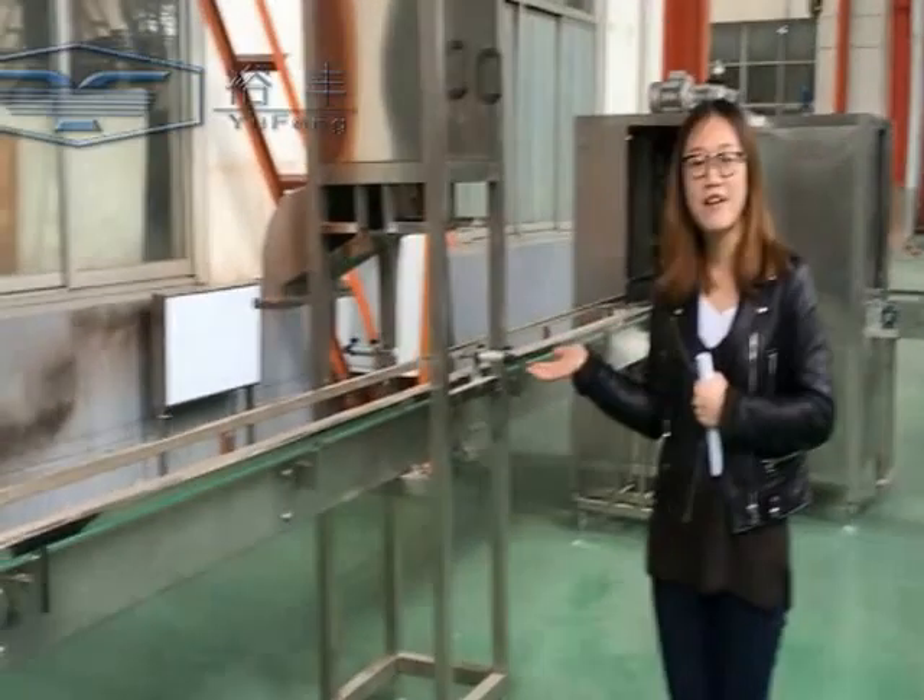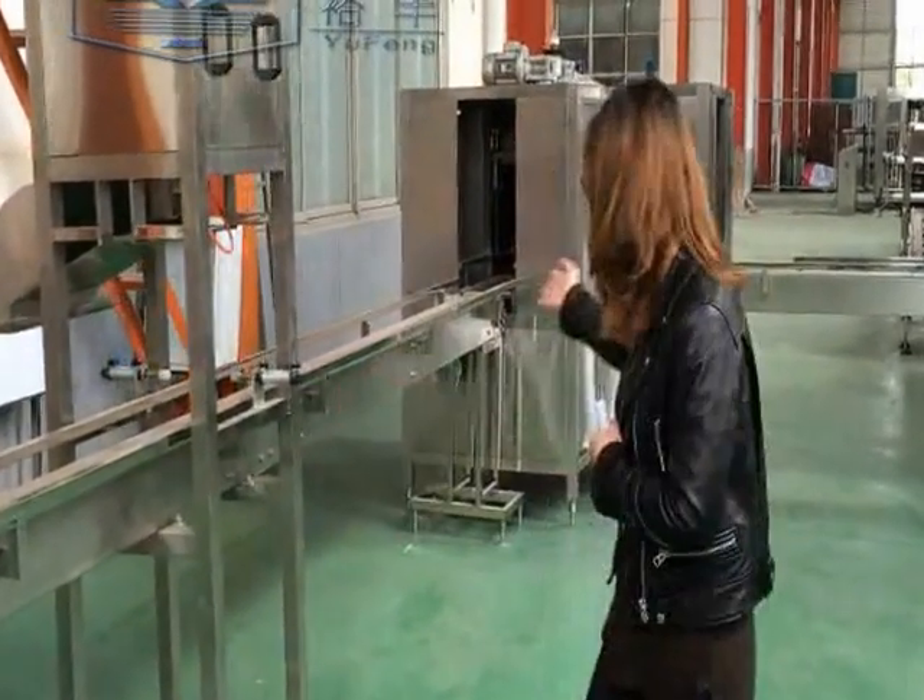This is our 5-gallon barrel sealing machine. You can see from here, this is the whole line.